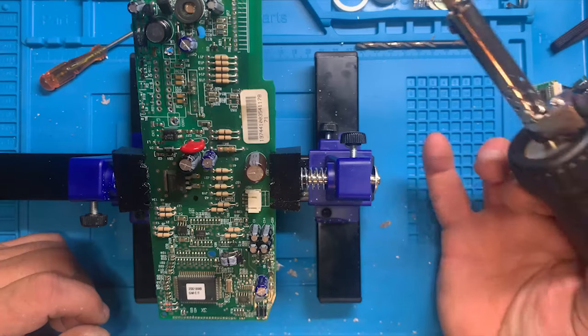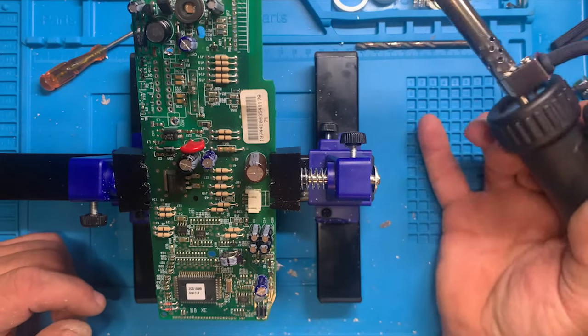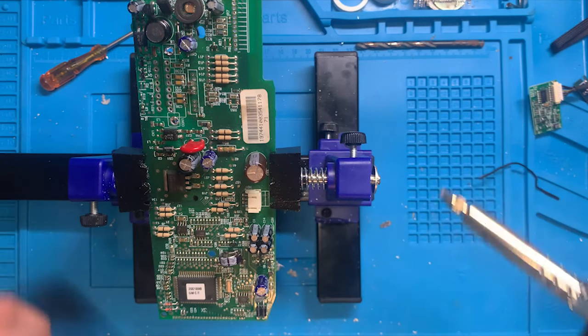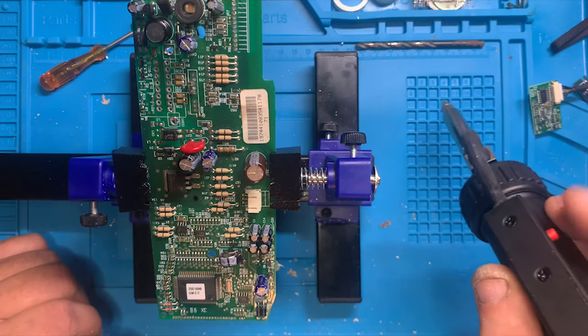I'd recommend having a cup or something to the side — you trigger it to suck the solder, put it in the cup to release it, and some of the spit-back will go in there. I'd even trigger it a few times into the cup.